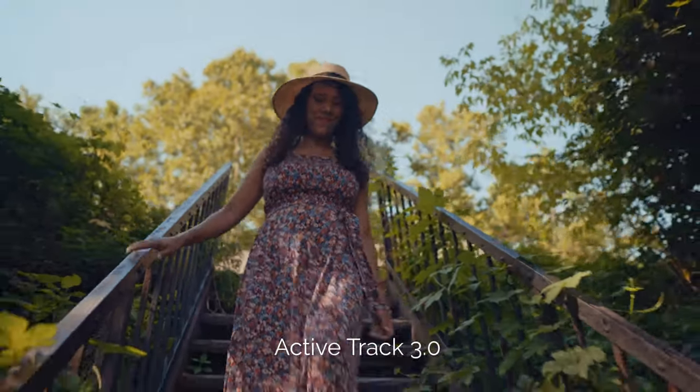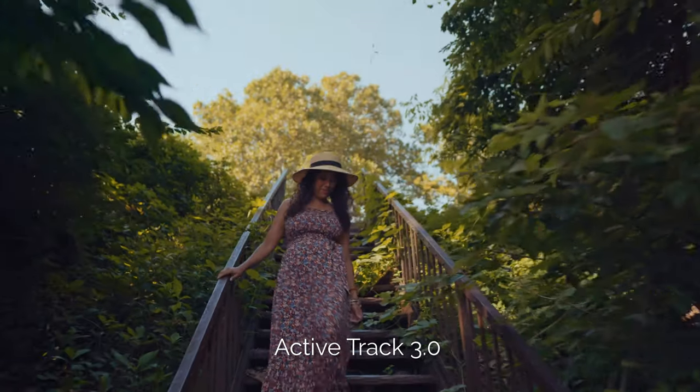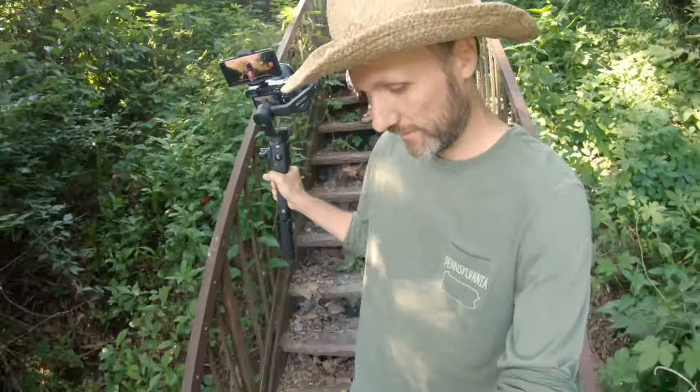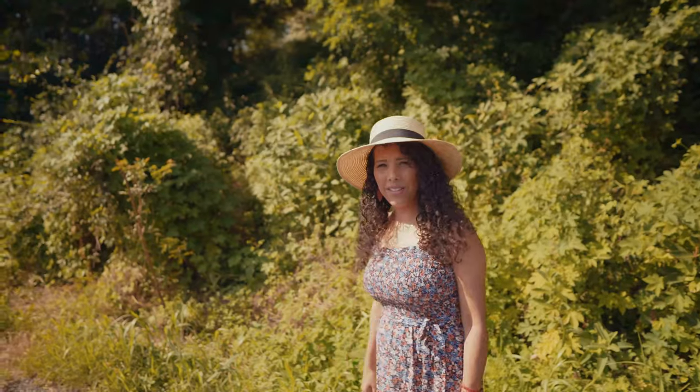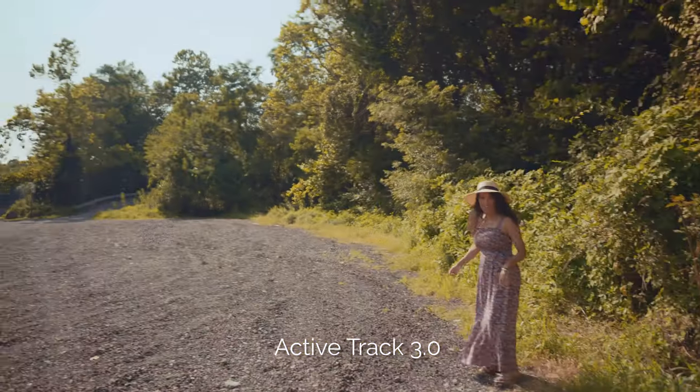Like in this example where I was walking down some really steep stairs — the camera would tilt and pan for me while I was busy just looking at where I was stepping. Just be aware that this feature will not work well when the subject moves really fast, or if the light or the angle of your subject changes really fast.